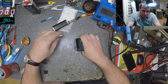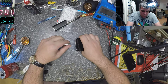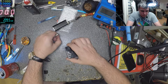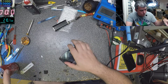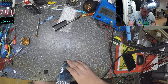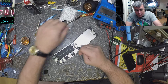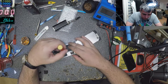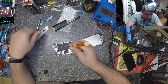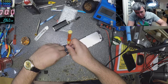Let's do this job quickly. The screen is out, the phone is looking good inside. Let's take all the screws out — it's not a screen issue.